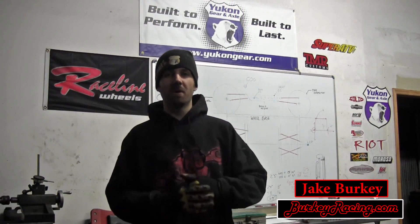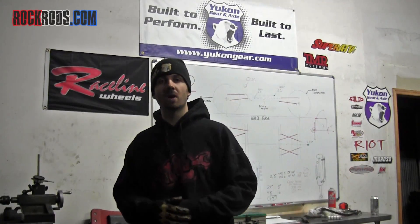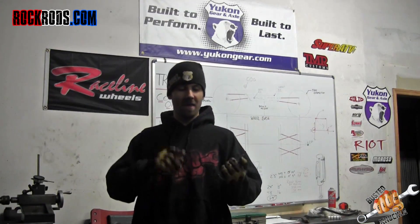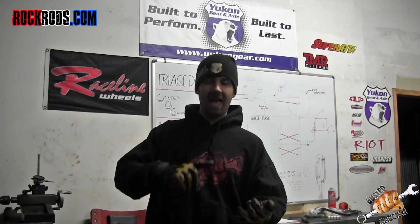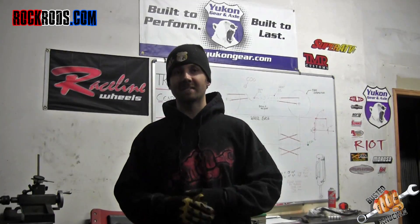What's going on guys, this is Jake Berkey bringing you a Busted Knuckle Films Rock Rods tech tip video. This time we're going to be talking about shaving a 14-bolt axle. Why a 14-bolt axle? They are strong, they have tons of aftermarket support, you can find them just about anywhere, and they're cheap — they're great axles for an axle swap, especially if you have a lot of horsepower and big tires.